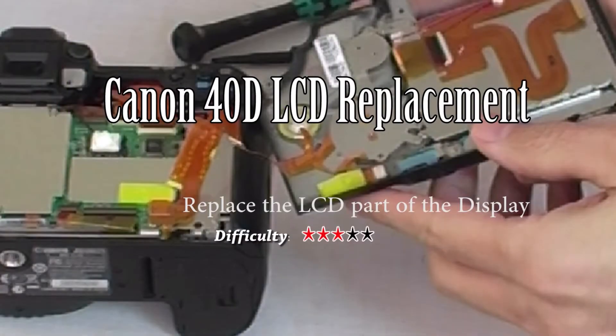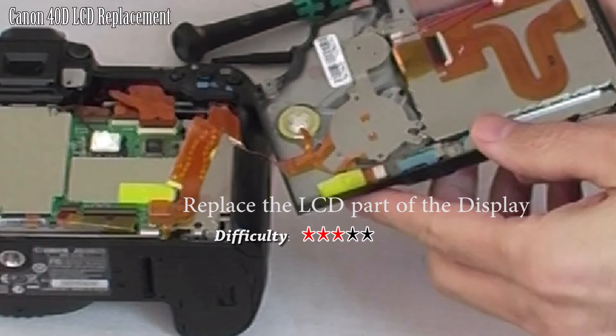In this video, we will be going as far into the Canon 40D camera as this image shows to replace the LCD of the display.